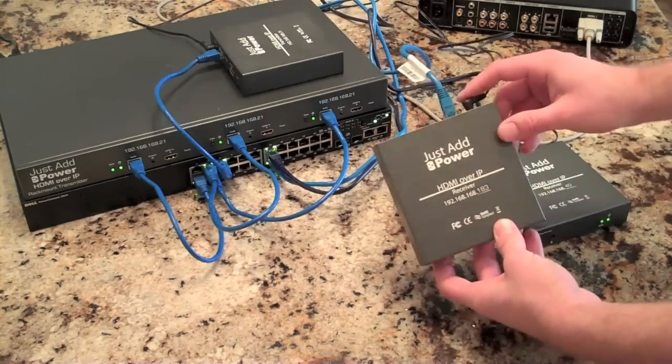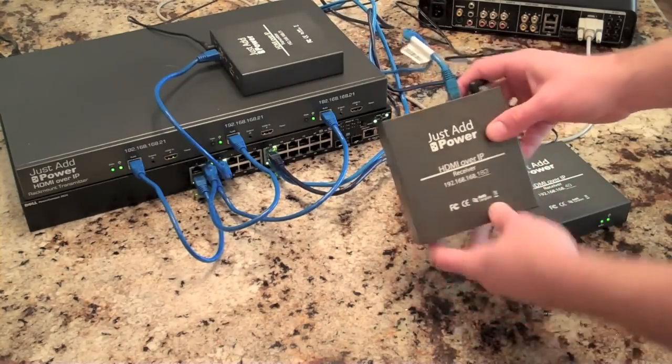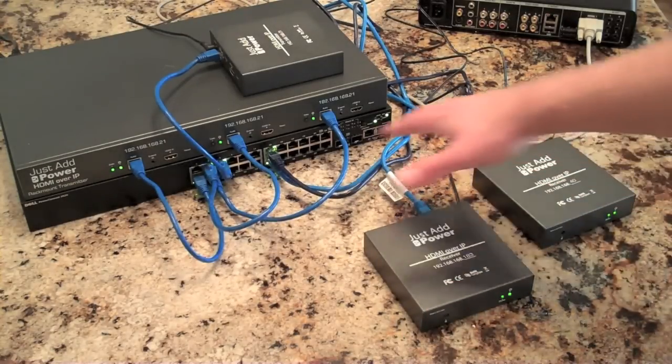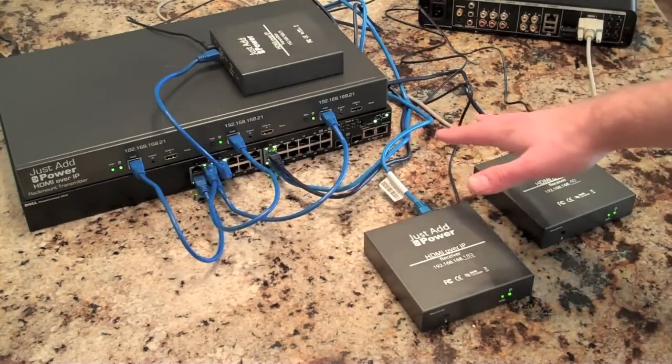These are the receivers. Each one requires power and then just Ethernet, and then it has an HDMI out. What I have set up to show you how this works is a Dell 24-port fully managed network switch.